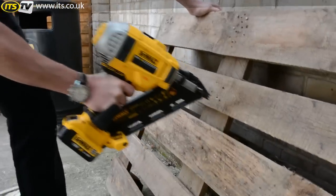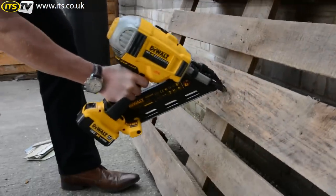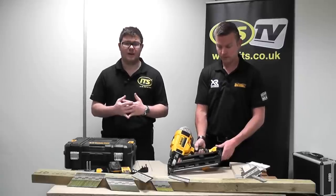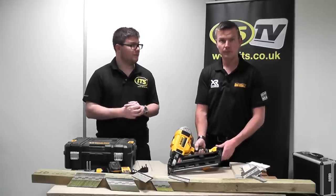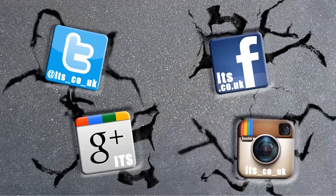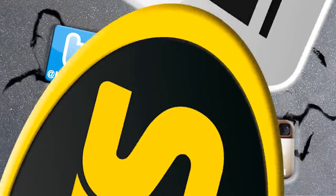Thanks very much, Tim. That's a really exciting new product. It's going to be available at ITS shortly — and that is the DCN692 framing nailer from DeWalt. Thanks very much.